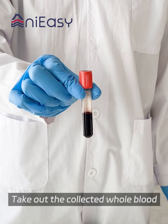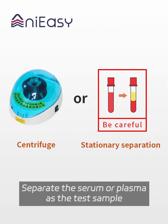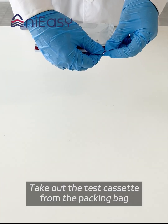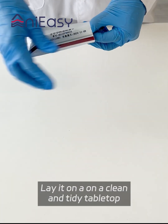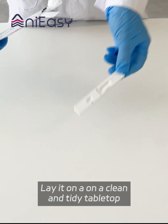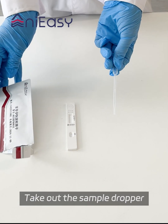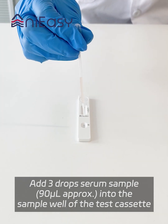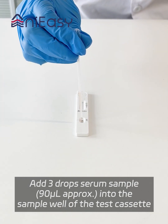Take out the collected whole blood and separate the serum or plasma as the test sample. Take out the test cassette from the packing bag and lay it on a clean and tidy tabletop. Take out the sample dropper and add 3 drops of serum sample — approximately 90 microliters — into the sample well of the test cassette.